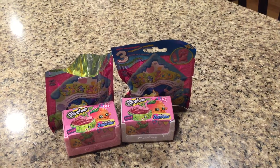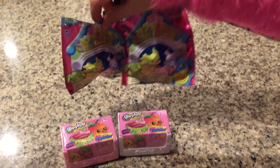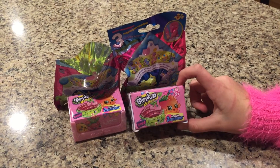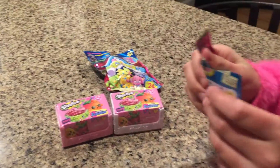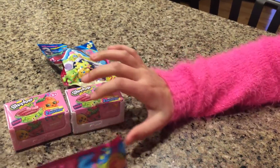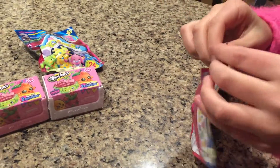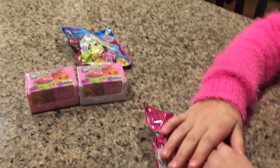Hi guys, this is Bella from Bella's Toy Surprise and today we're going to be opening two Soft Spots blind bags and two Shopkins blind bags, so let's get opening! Let's open the Soft Spots. If you've never heard of Soft Spots, they're like these little dogs and they have spots in them but they aren't tough, so I don't know why. Let's open it — hair strip right there.